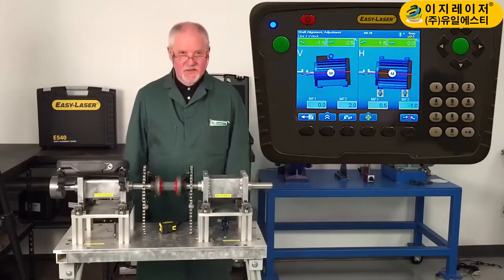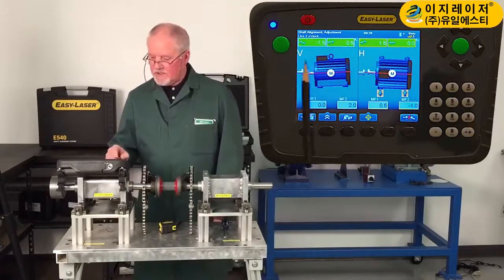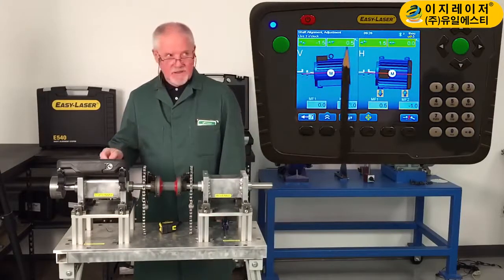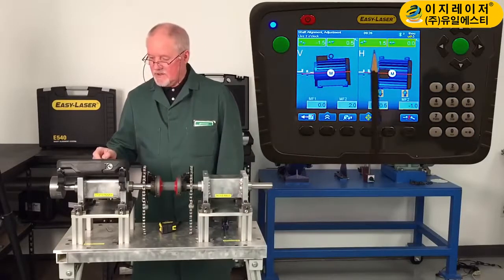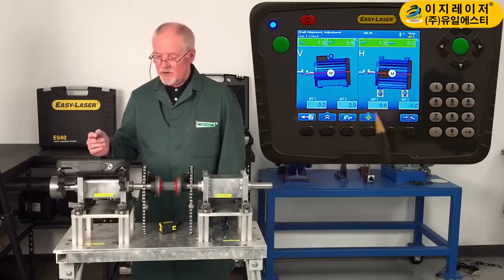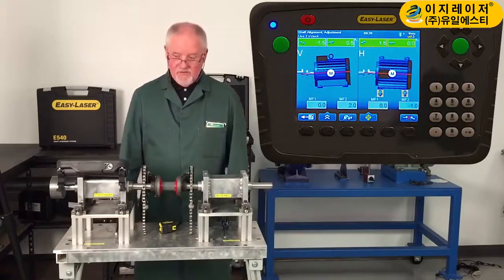As you can see, it's perfect alignment. In the vertical plane, I've got a thou and a half — two thou would be excellent, and half a thou per inch is excellent. In the horizontal plane, I've got one and a half thou, and I've got absolutely no angle whatsoever. So I'm very pleased. But I'm not finished.